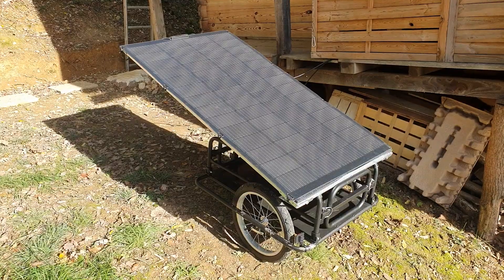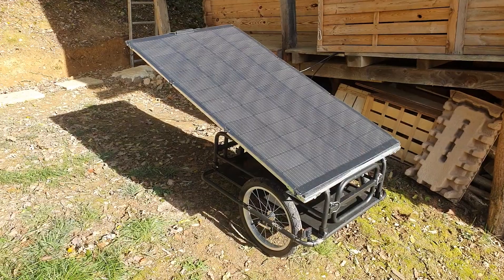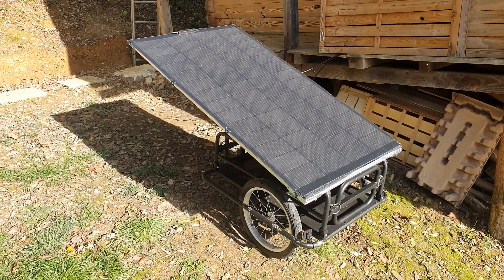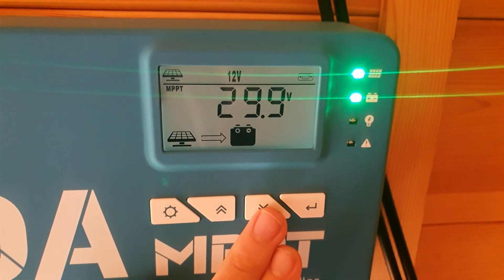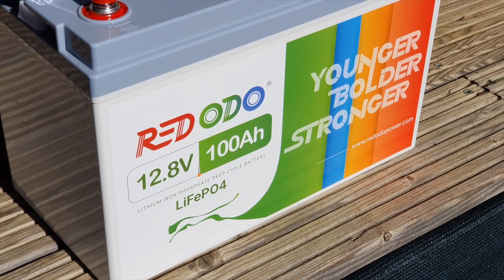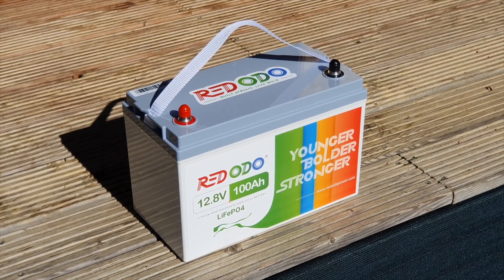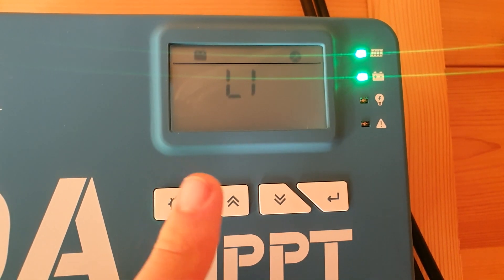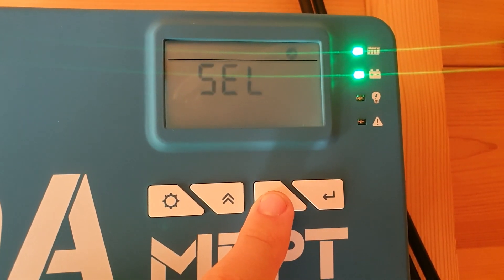I also tested a custom solar bike trailer that I made myself — it worked really well. It's a 200-watt panel running at 30 volts and it was running really well. If you want to see a review of that solar bike trailer, I could do one if anybody's interested. I will be doing a long-term review later on, once I've used the battery for a few more weeks and learned more about how the functions work on the MPPT charge controller.